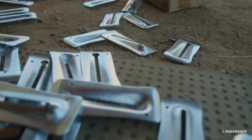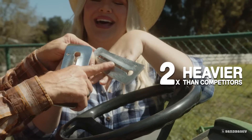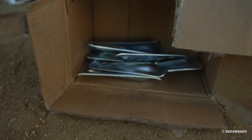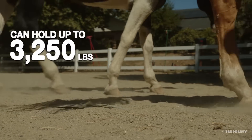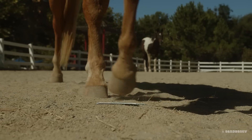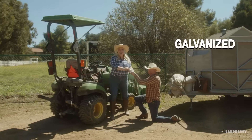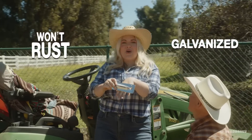Just check out how strong these things are — more than two times heavier than other Snap-Tie Wedges. These things can hold a concrete pressure load of 3,250 pounds, or even my horse stomping on it. There's only one thing better than diamonds, and that's galvanized. These things won't rust, honey.